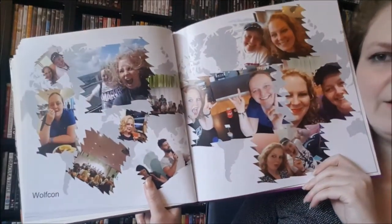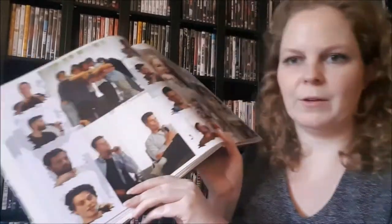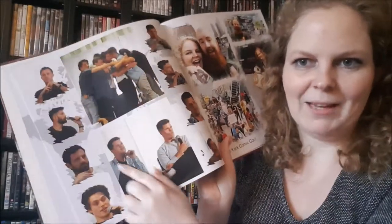At WolfCon you can also see some impressions of the panels. It was really really fun — we had such a great weekend in Amsterdam. Liv and I went together for the weekend. We went an extra day on Friday and did so many amazing things in Amsterdam as well — the lookout, the big swing. It was awesome. WolfCon was great as well — such a terrific atmosphere, such kind people, good organization. Really loved it.